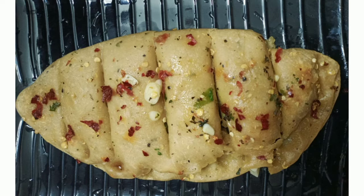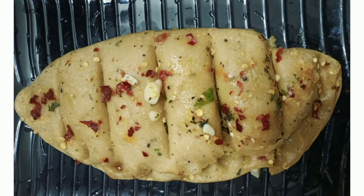In this time, we are going to make garlic bread. We are going to do garlic bread with wheat flour. You can do it normally with wheat flour.